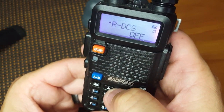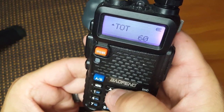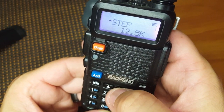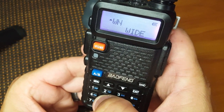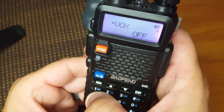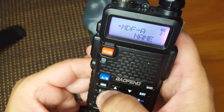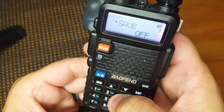The nice thing is, if you look here you'll see our numbers going up and down. So if we want to go to setting 5, we can select 5 — or 4, or 2 — which kind of helps out a little bit.